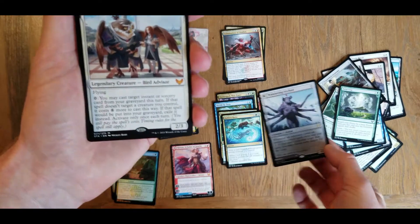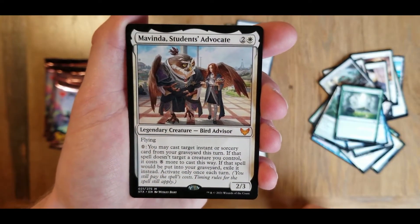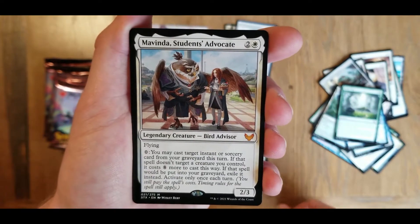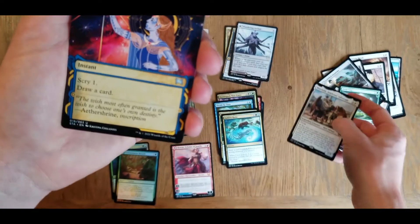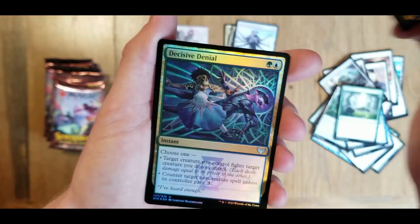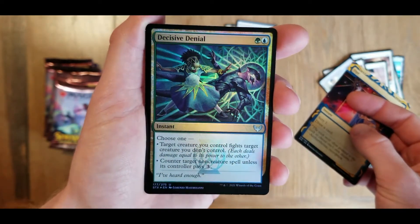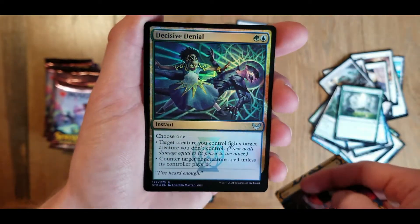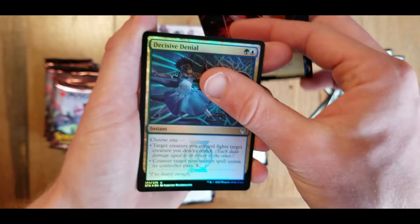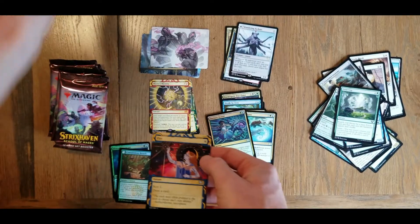Wandering archaic as our rare - not as our rare, actually. Flip over: explore the vast lands. And I see that we have a good-looking mythic under here - Mavinda, Students' Advocate. We got ourselves opt for our archive card. Decisive denial - that's a cool foil. Wait, that's the same character from the first art card in that pack.